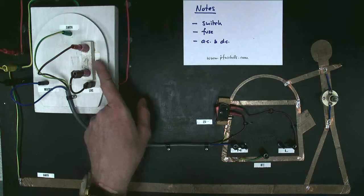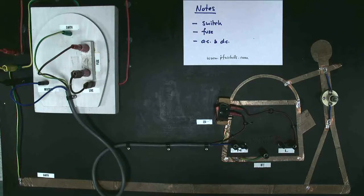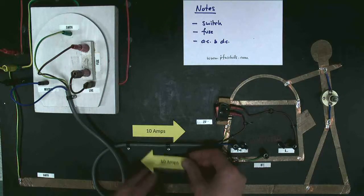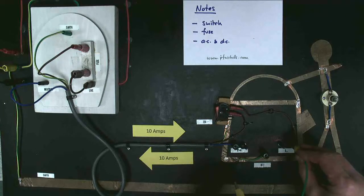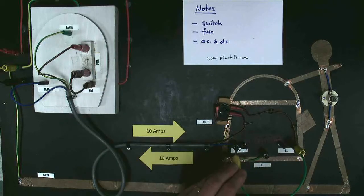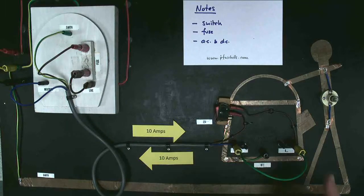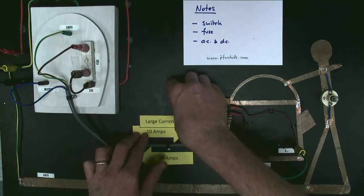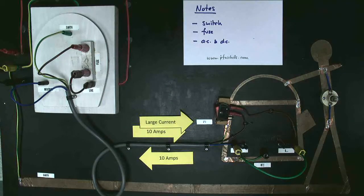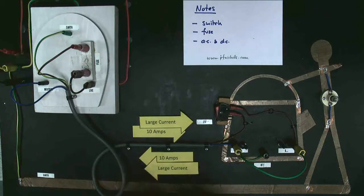Does the fuse have any other use other than preventing electrocution in conjunction with the earth wire? Yes, it does. If a fault were to connect the live directly to the neutral — no danger to the person holding the kettle, but a short circuit — watch the fuse: it melts. The fault wire has much lower resistance than the heating element, so the current increases. Now we have a large current flowing in the live wire and back along the neutral wire. Notice that in this case the current is the same in both the live and neutral, so a residual current device would not have tripped.